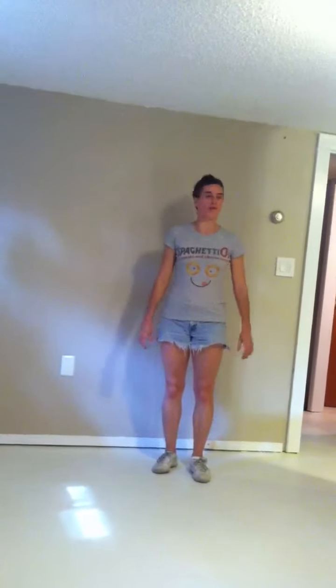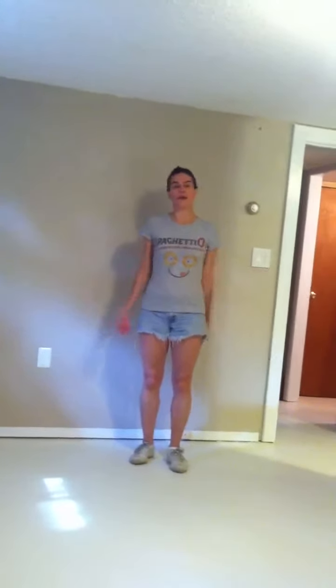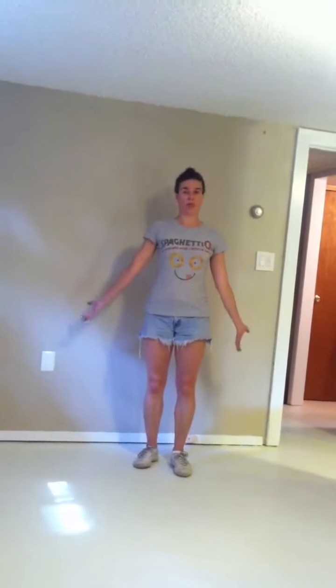Hey Jess, here is the audition piece for Gypsy. It is to Broadway, and I will just send you the recording. I think the speed is great. If you find it needs to be slowed down a little bit, you can, but I think it should be okay. And if you want them to do it a couple times, it's only like 33 seconds long, so that's totally fine.